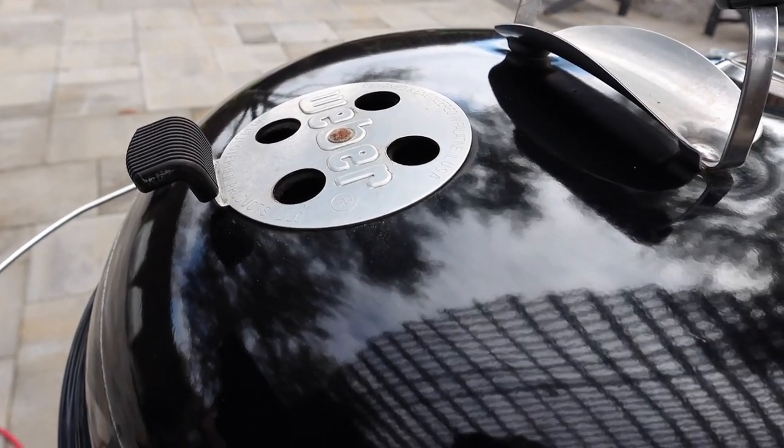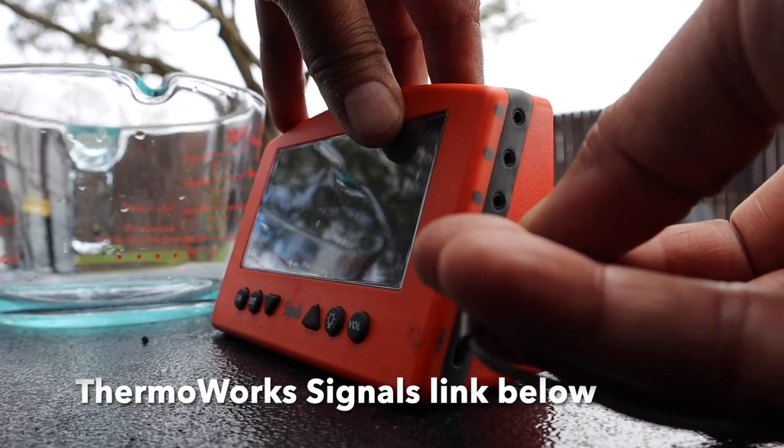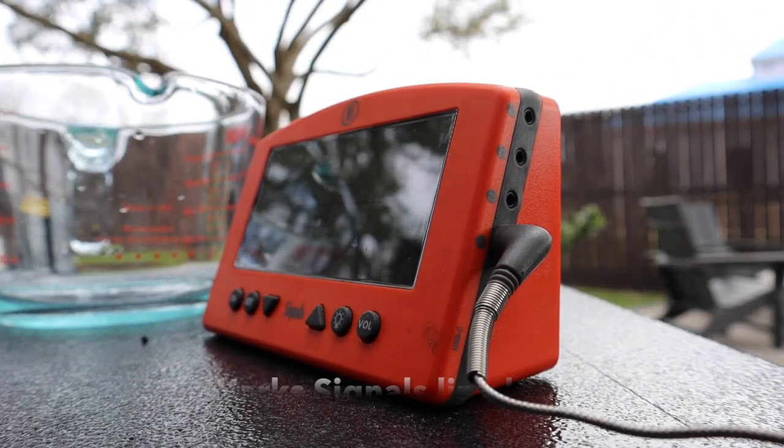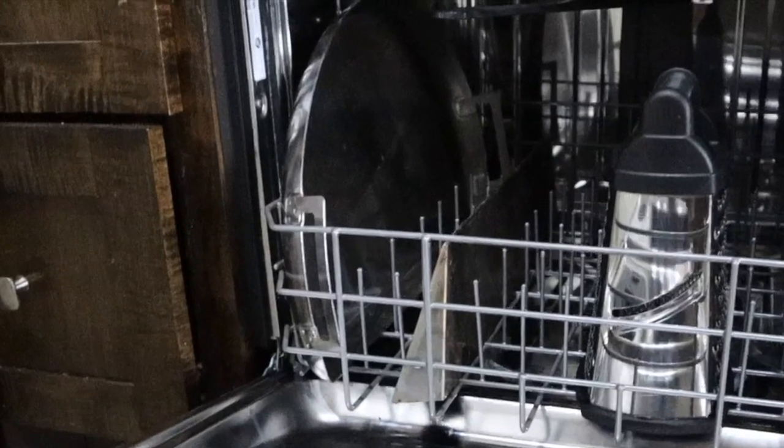Close the lid and make sure your vent is positioned over the protein. Now all you have to do is start controlling your temperature — in this case, to help me read the ambient temperature I'm using the ThermalWorks Signals. The nicest thing about the water trough and the Drip and Griddle is that they fit easily into your dishwasher.